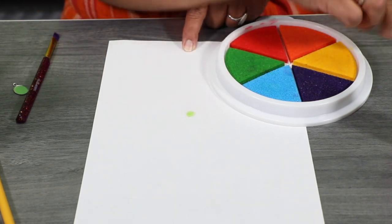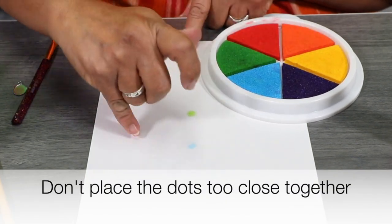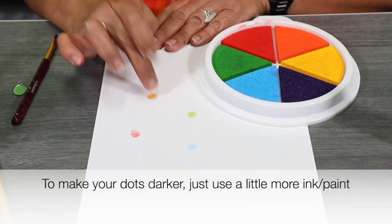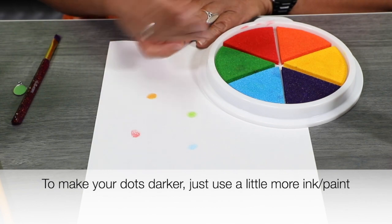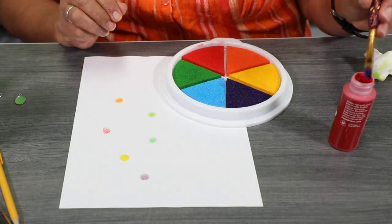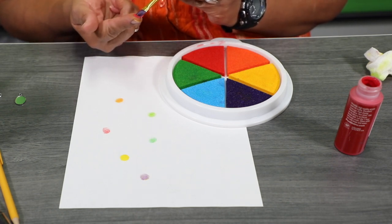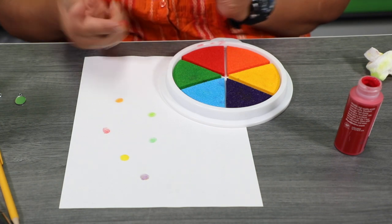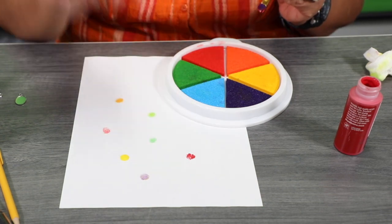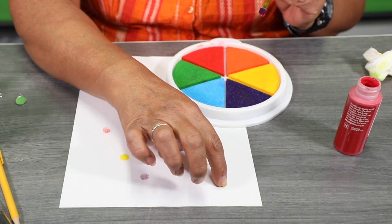You can also do different colors. If you don't have an ink pad at home, just get regular paint — make sure your fingertip is dry, add the paint, and then place it on the paper. See? Almost like the ink pad. You can do a couple of different dots so you know which one you want to use.